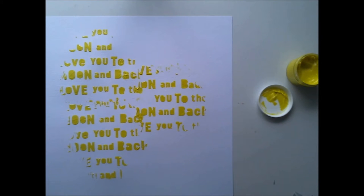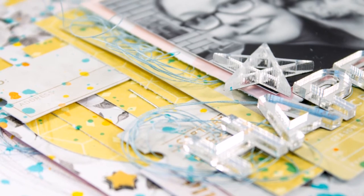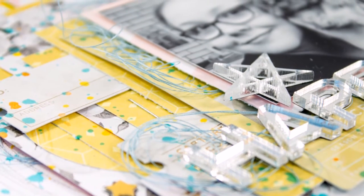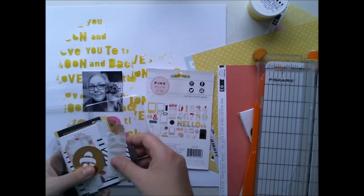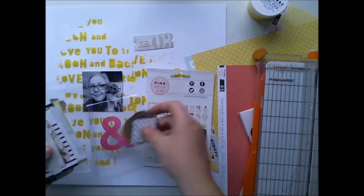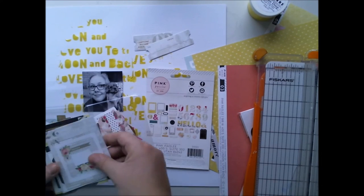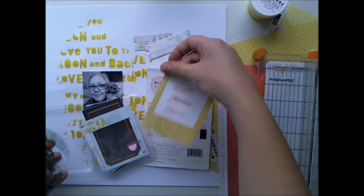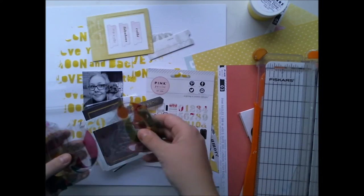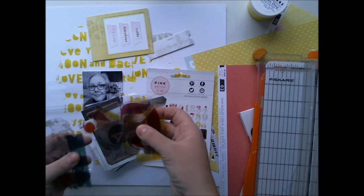I'm really happy. As you saw, I did some stencil work and my background is just white cardstock — no gesso or anything. Right here I'm choosing what papers and what embellishments to use on my layout, and these are from Pink Paisley die-cut shapes.